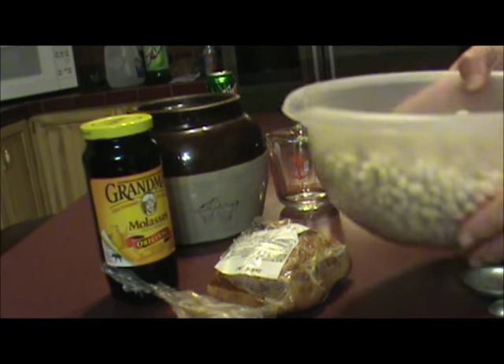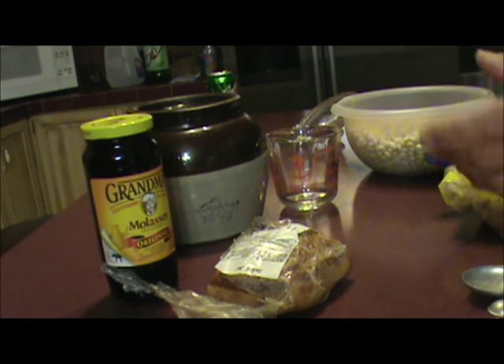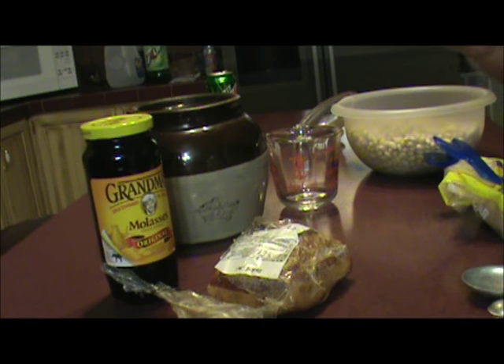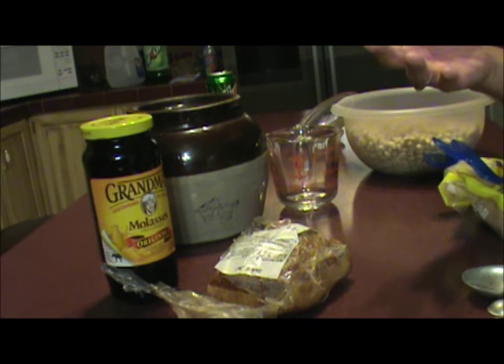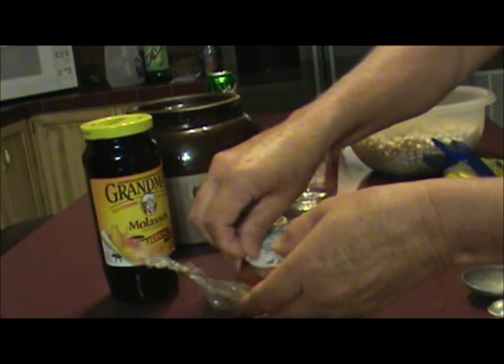I soaked my pea beans overnight and I've drained the water off of them. I'm gonna put them in the oven and let them cook at 325 for six to seven hours. I'll be stirring these off and on throughout the day because we don't want them to run out of liquid.